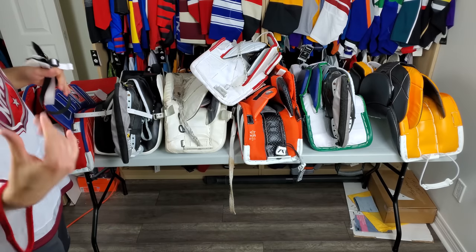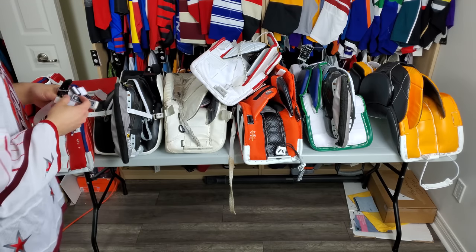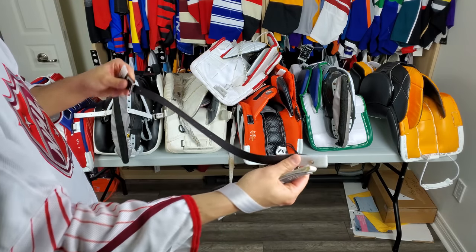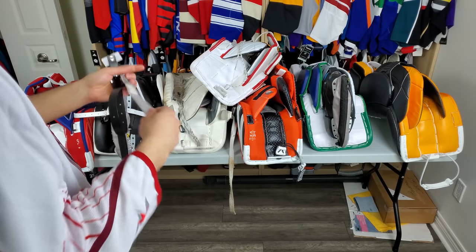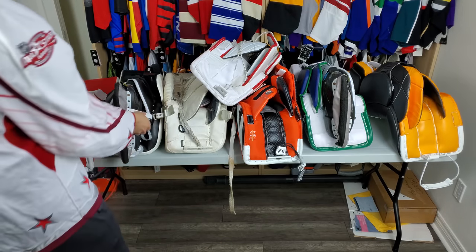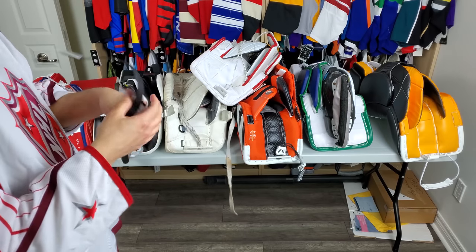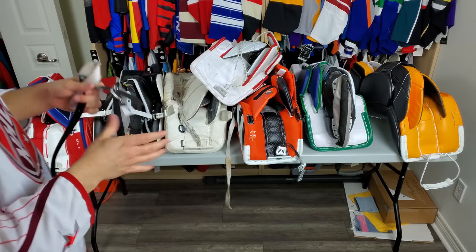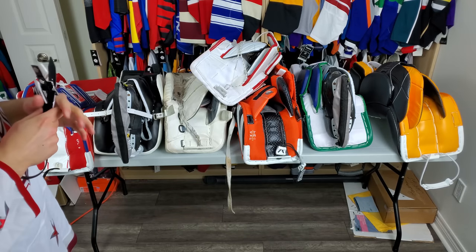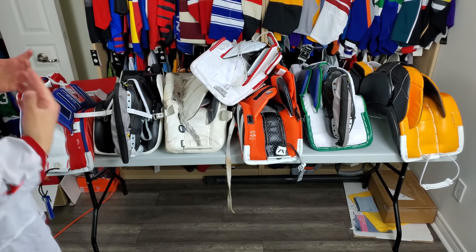A lot of companies are moving away from what was traditional because goalies are wearing their pads a bit differently and technology has evolved. There are many different types of bootstraps: the plastic fake leather ones CCM uses, which I did a how-to-remove video on; the nylon ones with Velcro that Brian's uses; and the leather ones that Paso and Warrior used to use and are still available. Vaughn uses an interesting one where it slides in and you clamp it down, and a different Vaughn one was stretchy in the middle with leather on the other sides. Companies are just kind of doing different things.